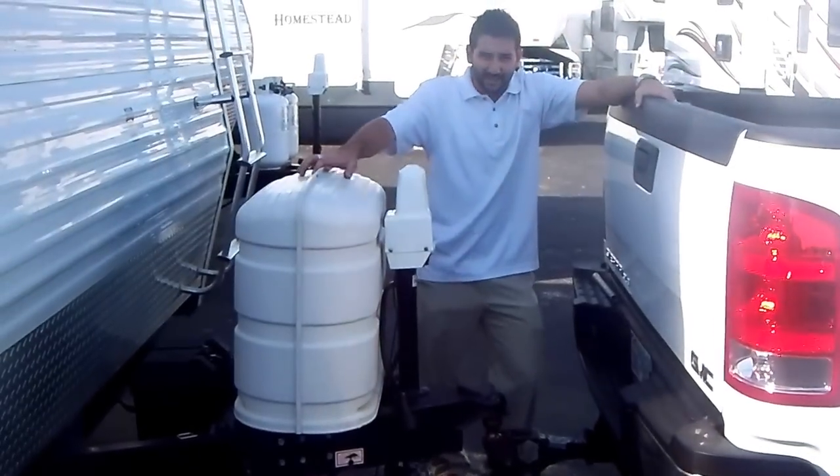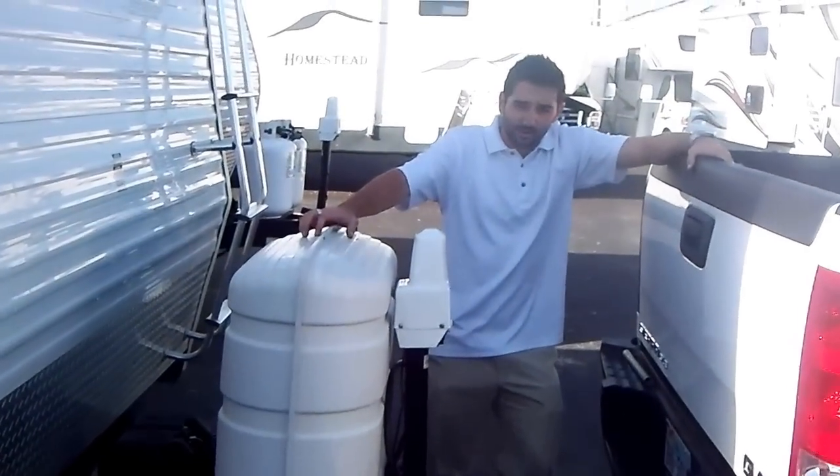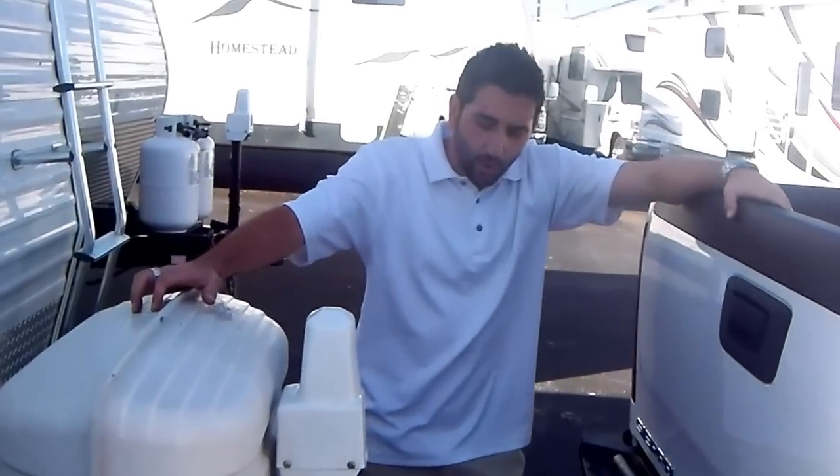Now that you've successfully disconnected your weight distribution hitch, it's probably a good idea to store all of your equipment in a secure compartment or somewhere safe. They are expensive pieces of equipment. I hope this video was helpful — look out for future videos. Thanks again from American Dream Vacations.